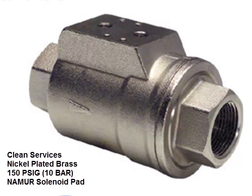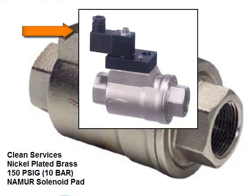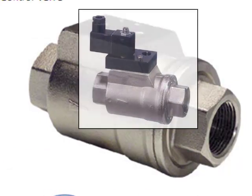The body and piston are nickel-plated brass. Seats and seals are available in Viton, which is standard, with EPDM and BUNA available on request. The pressure rating is 150 PSIG, or 10 bar. The body has a NEMA mounting pad on top of the valve, which allows the direct mounting of NEMA-style solenoid valves.